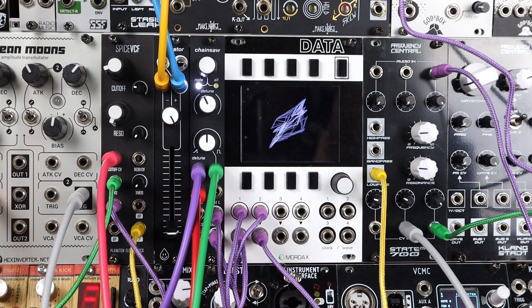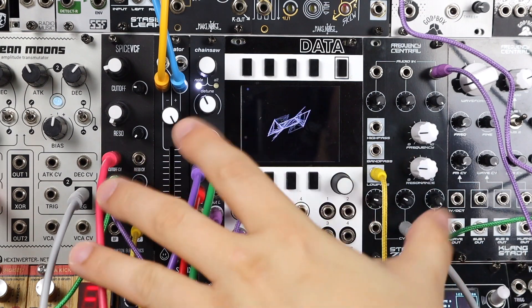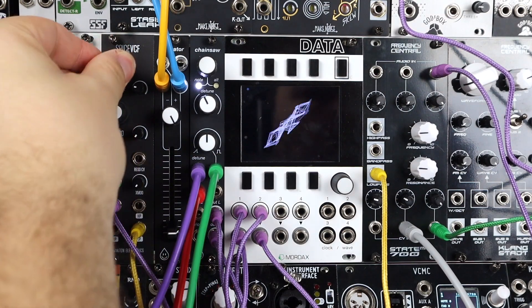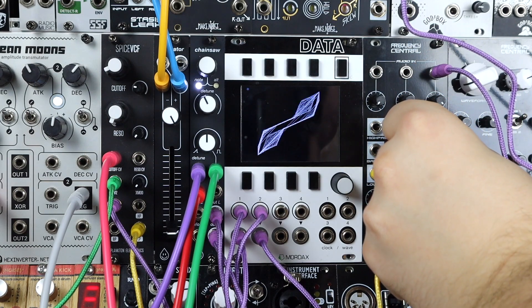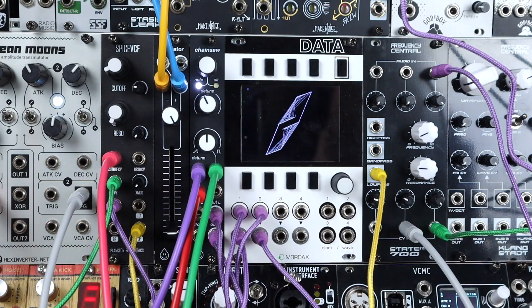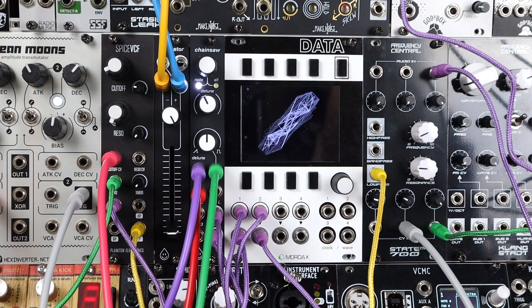With Chainsaw's stereo output, I thought I'd push the idea of a stereo image a little bit further. The two stereo outputs are creating this Lissajous curve on the Data oscilloscope, and that feeds two separate filters — the Spice VCF hard panned left and the System 700 hard panned right. These have individual envelopes and separate looping envelopes modulating them, fairly subtle, and I've got separate LFOs to the detune amount and the blend between square and saw.